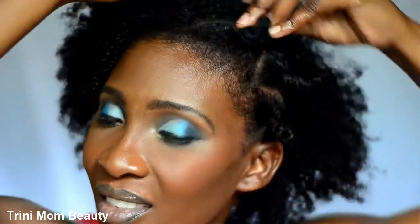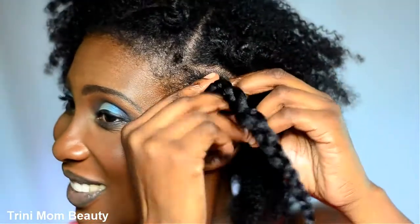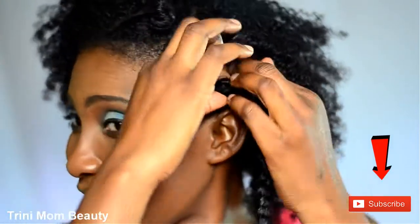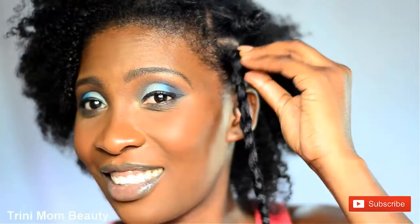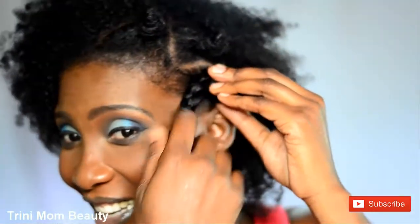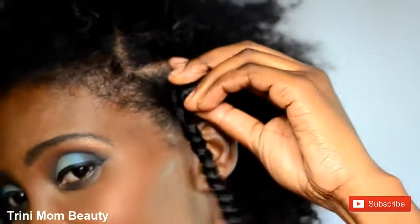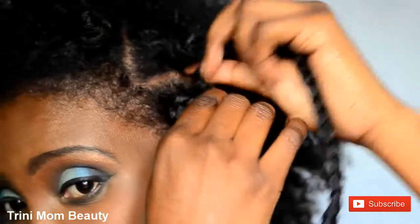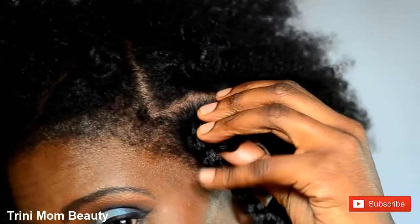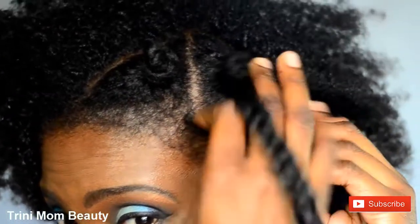Now I already pre-braided this braid. I just open the little hole at the top of it, put it onto the band-to-knot, and then start wrapping it around the bantu knot. You're just gonna continue doing this until you're finished wrapping. You can also place a hair pin on it to make sure it's secure — or if you're not going out with it, you can leave it as is.